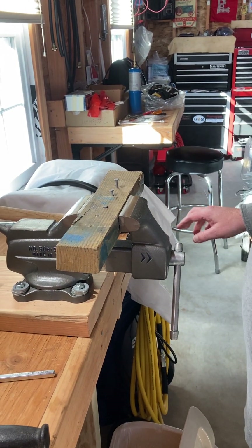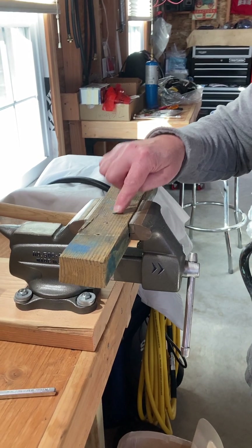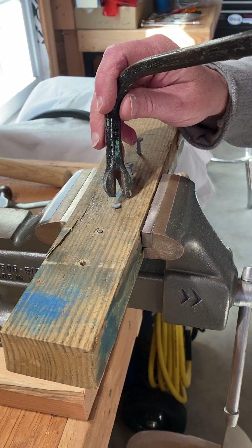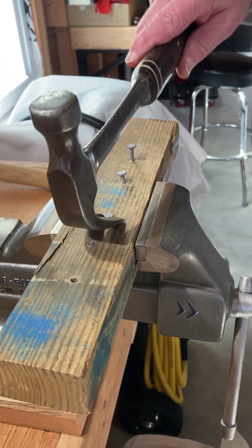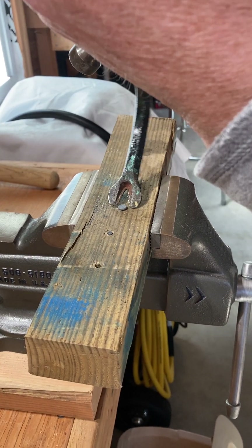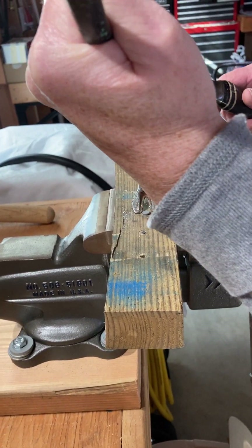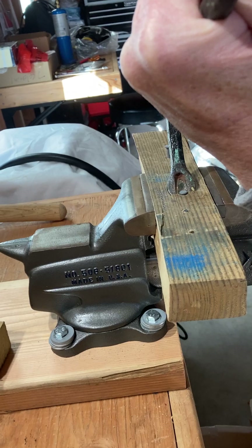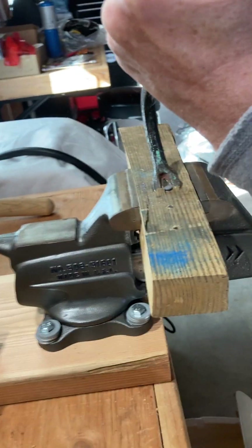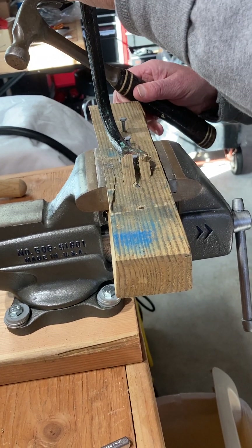All right, let's go to the cat's paw. This nail head is down pretty good, and if you need to get it out but can't get the claw hammer in there — there's just not enough room — you can take this cat's paw. This is an old one, wish I had a better one, but we're gonna knock this in. It does destroy the wood.